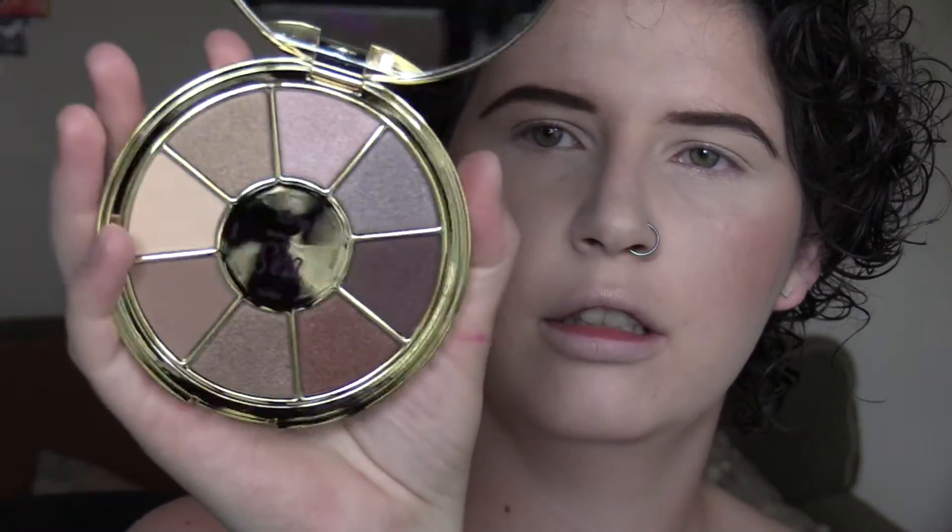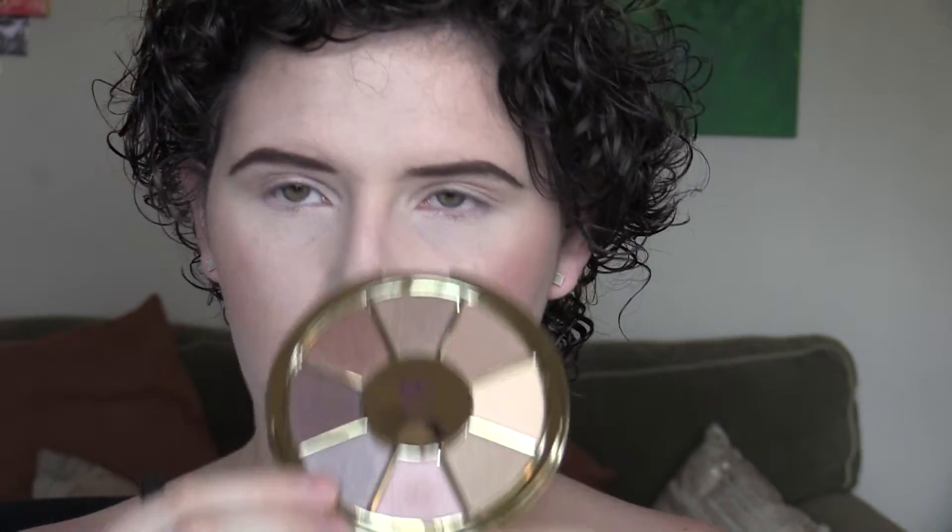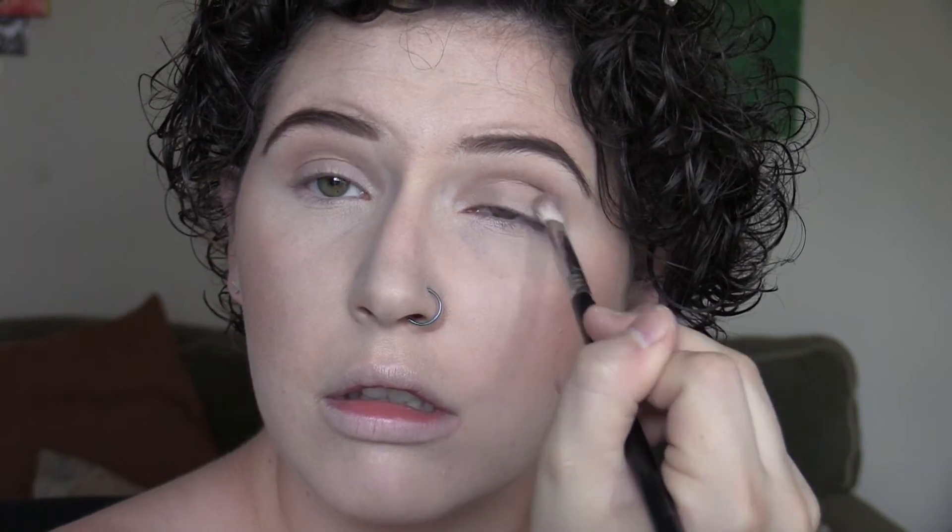I'm going to use the Tarte Rainforest of the Sea eyeshadow palette — it's freaking beautiful. I'm also using this L'Oreal little quad. First I'm going into one of the lighter shades with a big fluffy brush and just brushing that into my crease. Then going into a denser blending brush, I'm using the shade right next to it and concentrating that more directly in the crease. Just keep repeating those steps until you like the color payoff.